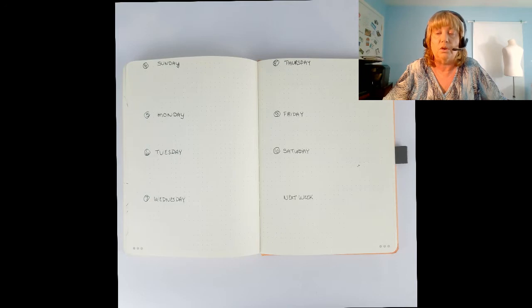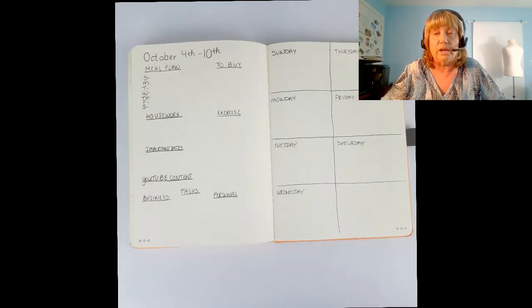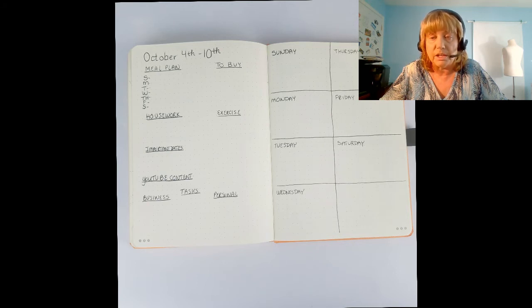Here's a more complex weekly spread. On the left I put the date range — October 4th through the 10th — then meal plans for each day, things to buy, housework to do for the week, exercise, and goals. On the right side of the page I made seven rectangles representing each day of the week and transfer some of that information over as I go. It's a really good way of looking at your week. Unfortunately for me there's not enough room to write everything I need.